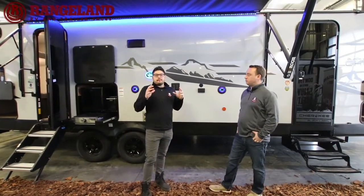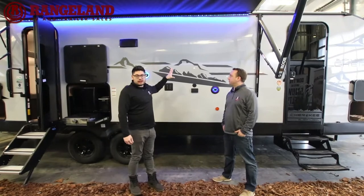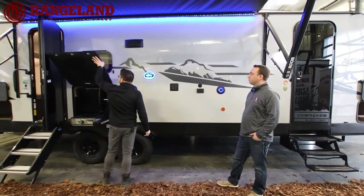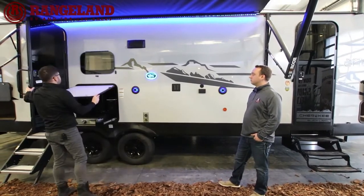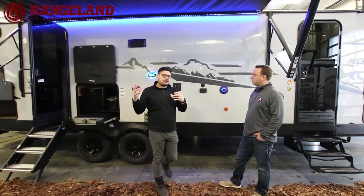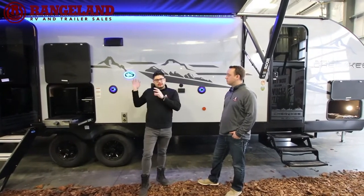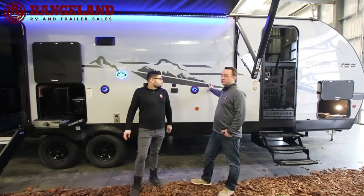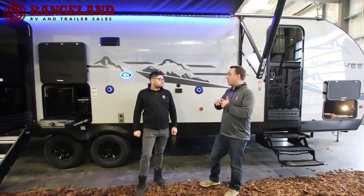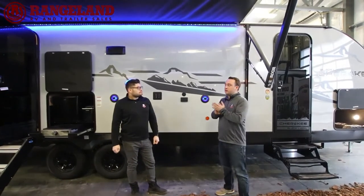There are a few key differences jumping from the Limited to the Black Label. The major one is the beautiful fiberglass exterior on the Black Label, complemented with tinted black frameless windows. They also give you a more comfortable mattress in the bedroom and thicker bunk mattresses for the kids. The fiberglass is a big upgrade — especially in Alberta where hail is common. The fiberglass is very hail resistant, whereas aluminum exterior walls are susceptible to dents from hail damage.